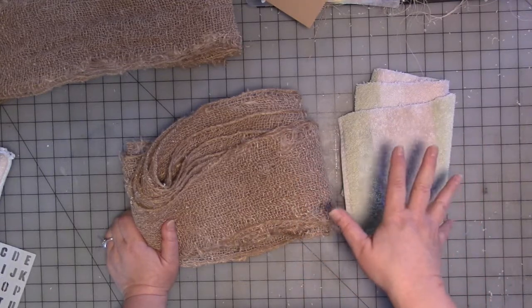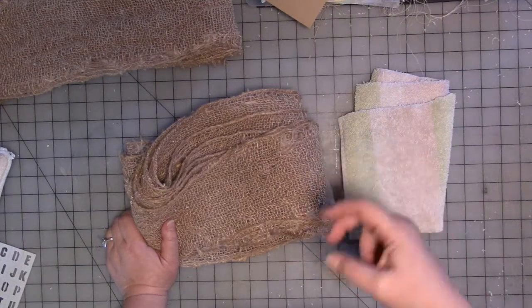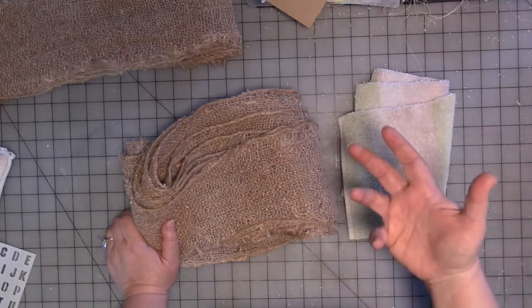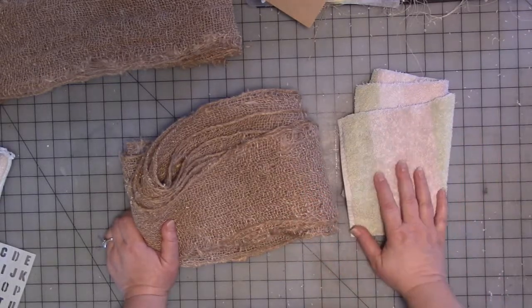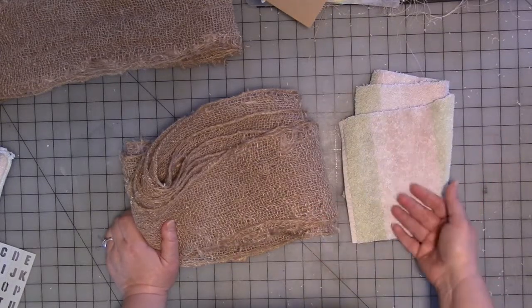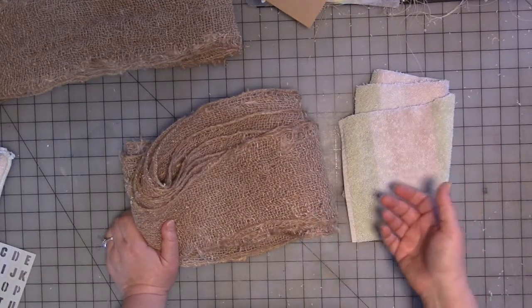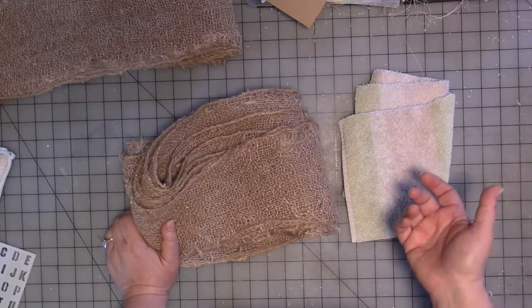I don't know which part it is where I talk about cleaning — it might be part two or part three. I show my current icky sponge, but I'm really trying to get away from that. Those sponges are all plastic, they're not decomposable, they're not recyclable. They're just clogging up the landfill.